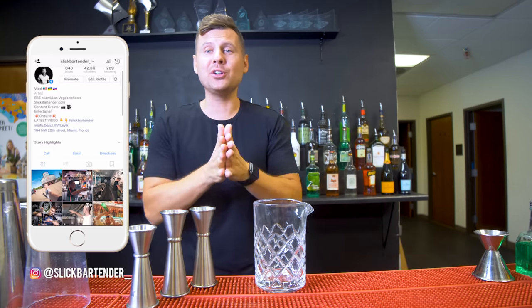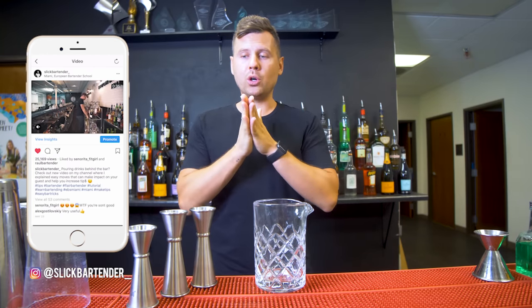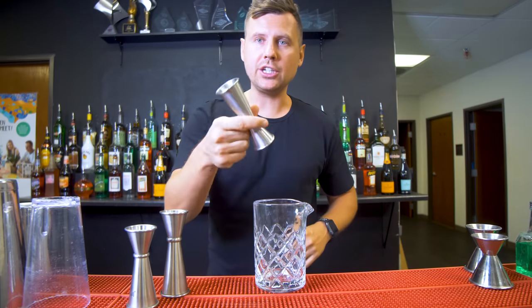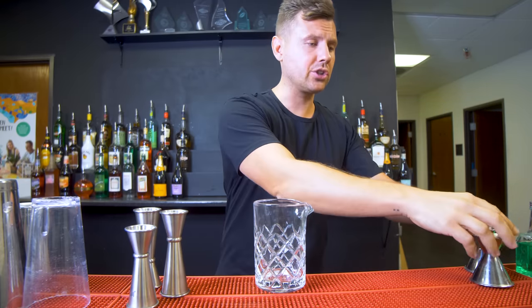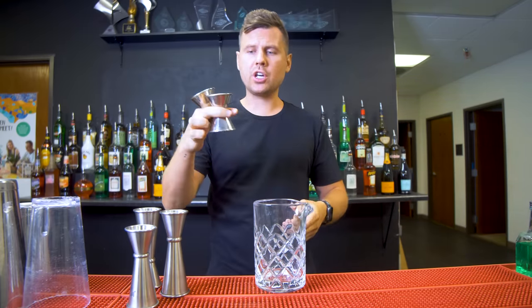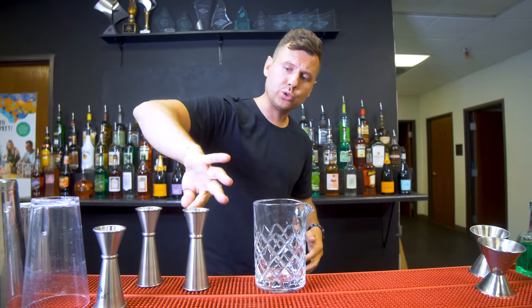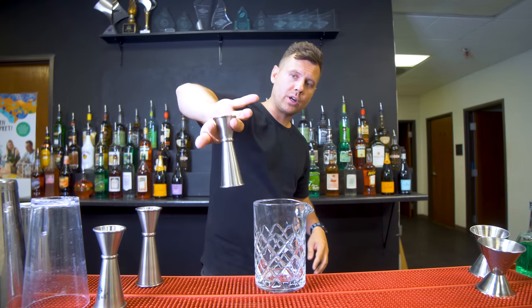Really happy that you guys loved the video on tricks with jiggers, and a few people sent messages asking to show tricks for more advanced bartenders. We will be using Japanese jiggers because they're easier to catch, feel better in the hands, and they're taller so it's nicer to spin. You can also try with other jiggers, it's just not as comfortable.